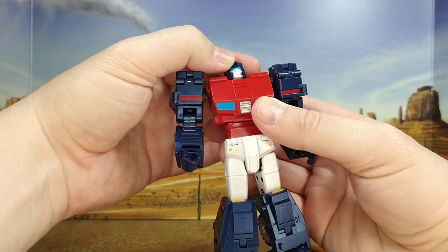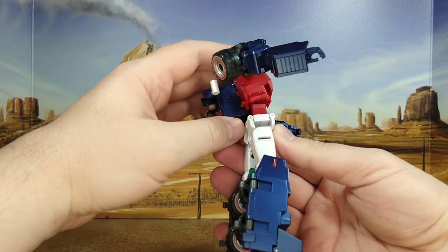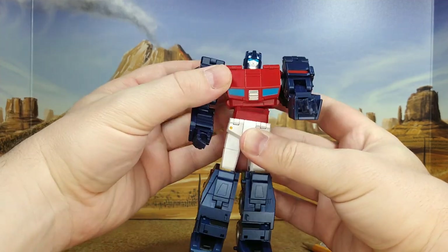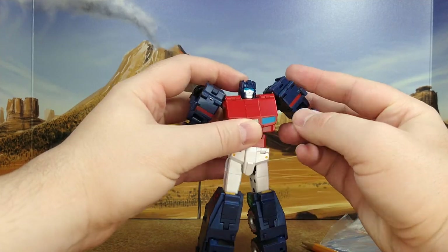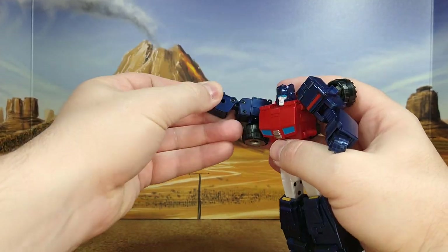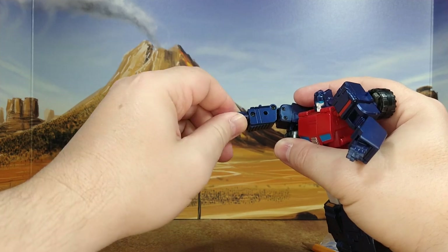What do we have for articulation? Let's discover. So you have up and down — it's a ball joint on the head, so that rotates. You have ab up and ab down, and a little ab left and right — that's pretty cool. So you have your shoulder rotation at the arm. The arm doesn't go out very much because of how it's molded. You have a rotation under the arm. You have a very nice bend at the elbow — double jointed. And then the hand goes up and down and it rotates. Wow, this is really nice. No individual fingers.